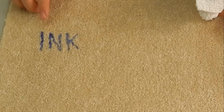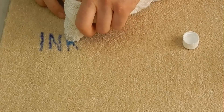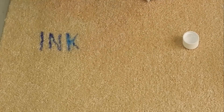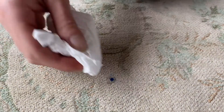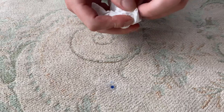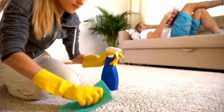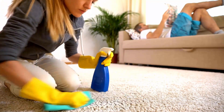Ink stains are one of those notorious carpet stains that nobody wants to meet, and can also be a more stressful problem. While ink is a bit more complicated and tricky to remove from a carpet than other spills, thanks to its chemical makeup, the task is most definitely possible. By using some simple methods and tricks, you can easily remove ink stains from your carpet.